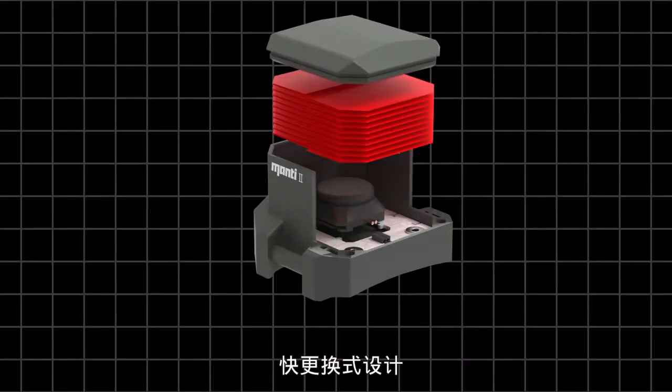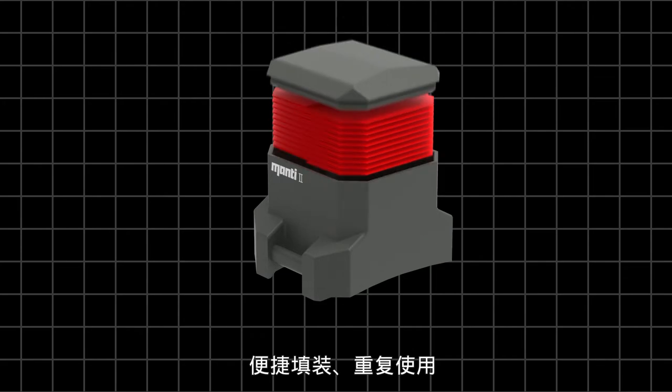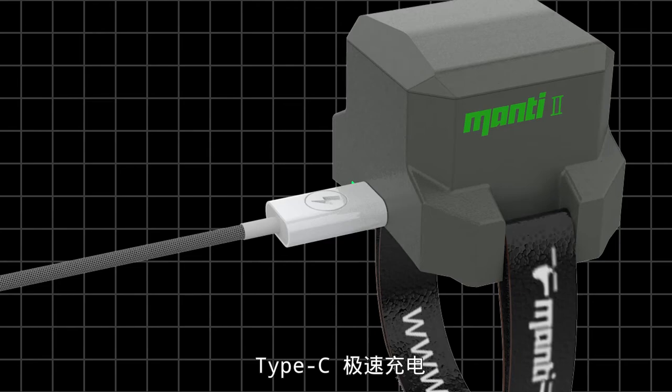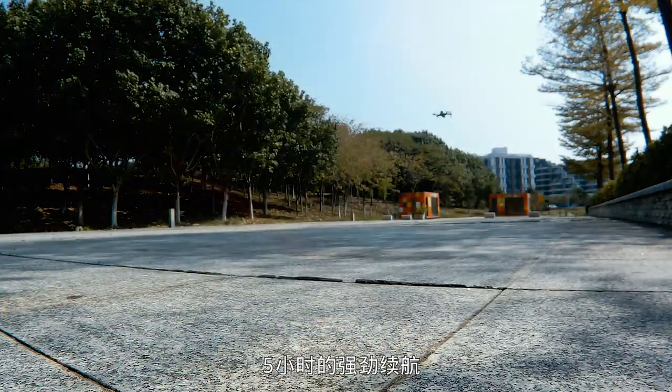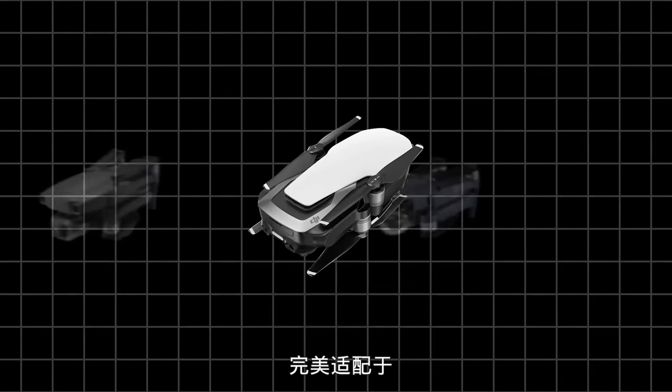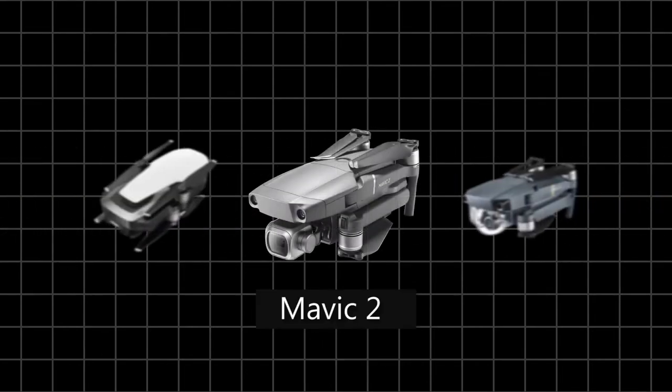Rapid replacement for easy loading and repeated use. Better waterproof and dustproof with Type-C quick charging. A 5-hour endurance guards 10 flights. Perfect match for Mavic Air, Mavic Pro, and Mavic 2.